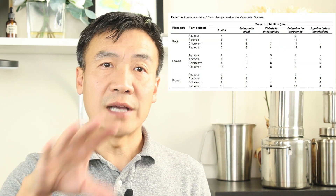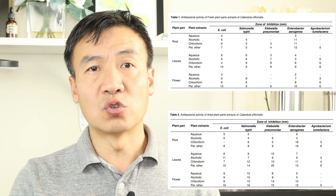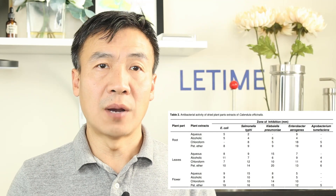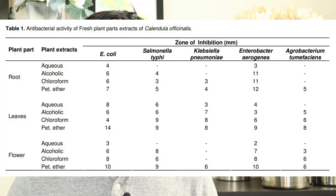Medical research proves that the calendula flower and leaf have good antibacterial performance. Both the fresh flower and leaf, and even the root and dry parts, have good antibacterial properties. Comparatively, the flower and leaf have better antibacterial performance compared with the roots, which is why we normally use the flower or leaves.